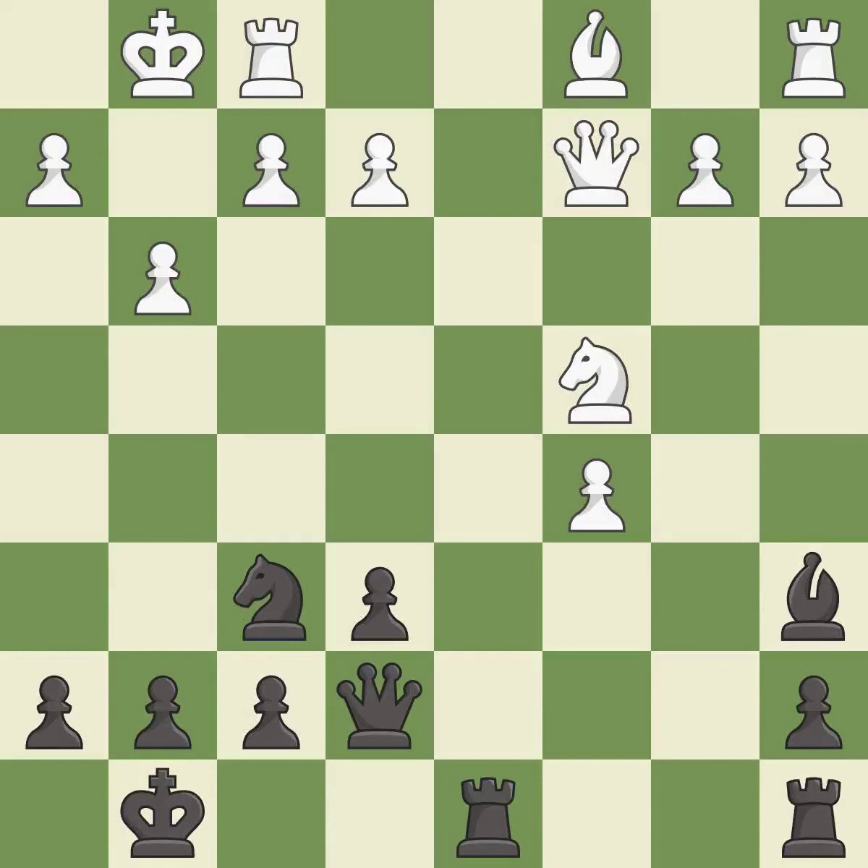This is an equal trade — it is best. Recaptures. This protects the attacked knight. This is the only move that works.